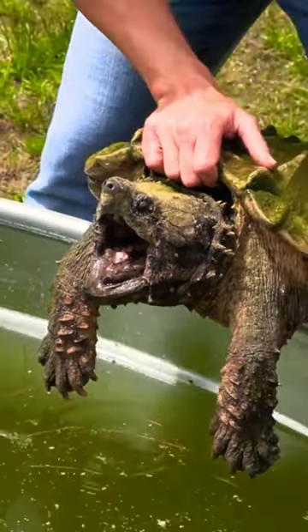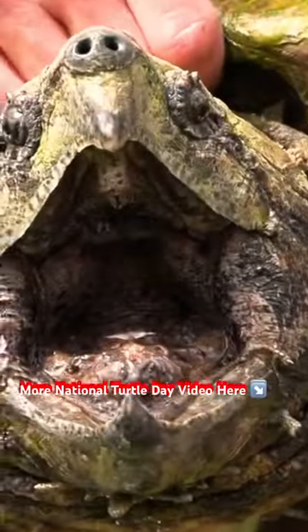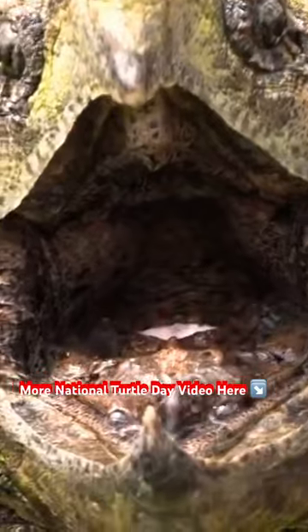That's the part that looks like a worm. And then behind that, that kind of pink triangle — that's their epiglottis, so you can see the opening to the throat there.